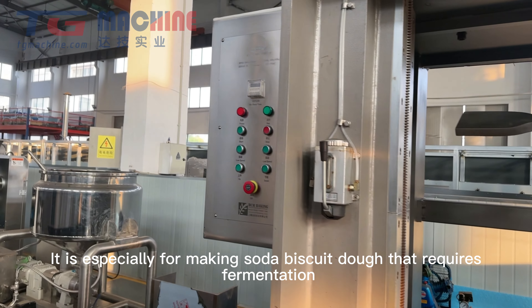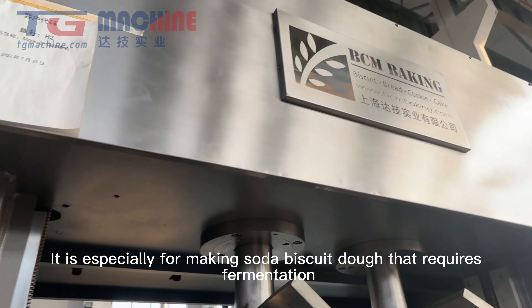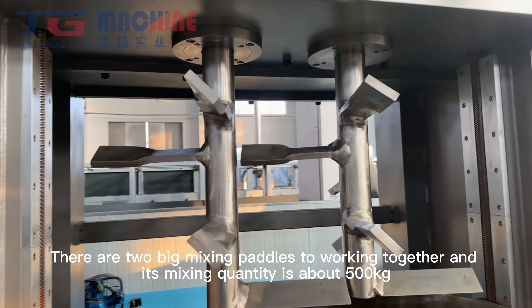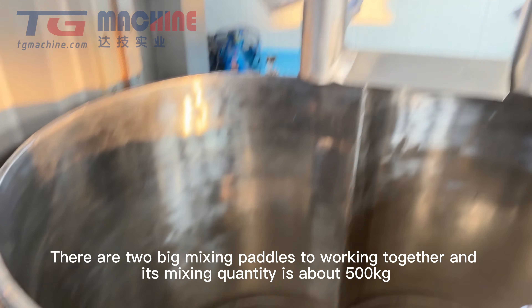It is especially for making soda biscuit dough that requires fermentation. There are two big mixer handles working together, and its mixer quantity is about 500 kg.